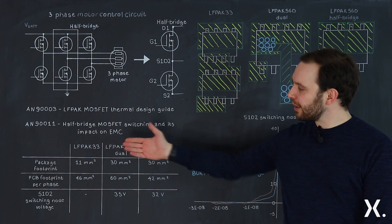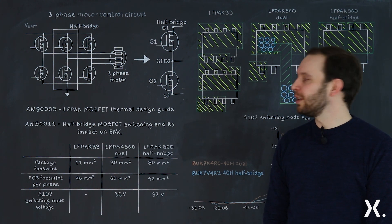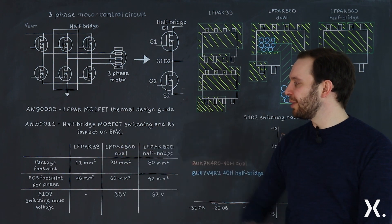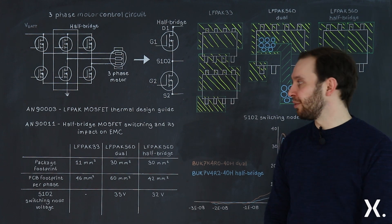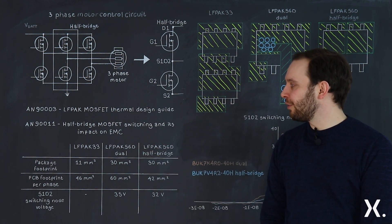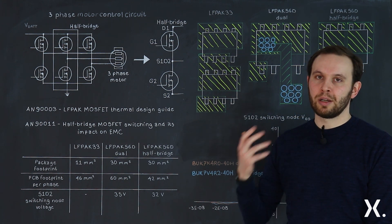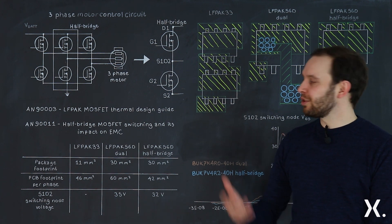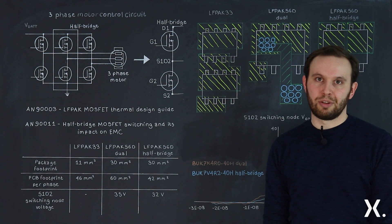Now we compare the PCB footprint per phase and the S1D2 switching node voltage for the two LFPAK56D devices. The LFPAK33 is 11 millimetres squared. The two LFPAK56D devices are 30 millimetres squared in terms of package footprints. For the PCB footprint per phase, we've added an additional one millimetre on the X and Y of each package, with some additional space for the LFPAK33 to make the connection between the two products.